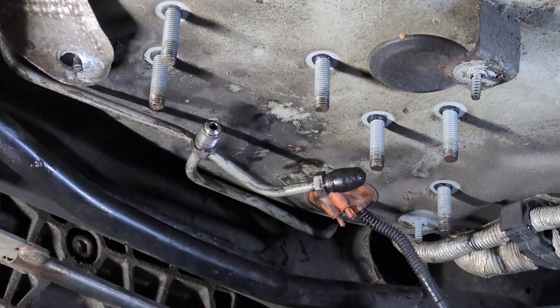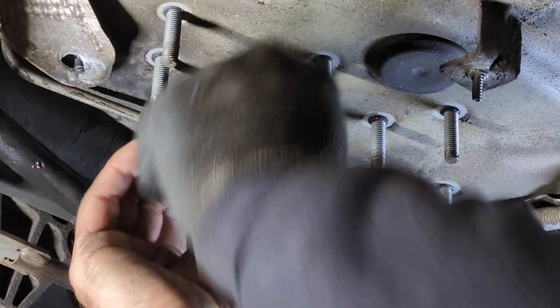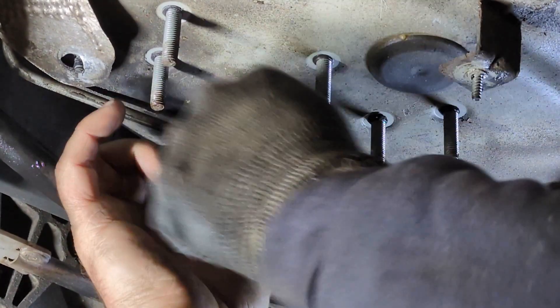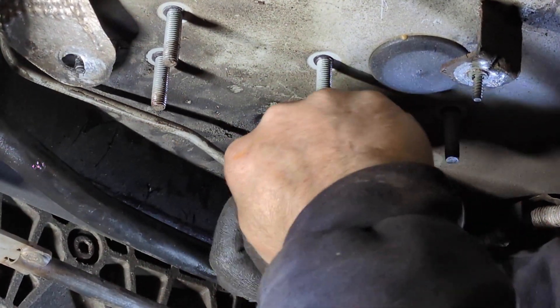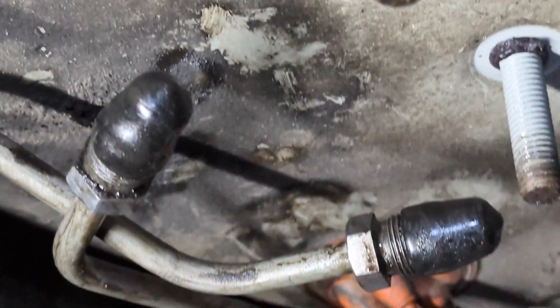To cap the line, I'm using these little silicone caps. You just have to slide it over here and then thread it into the fitting. It is a tight fit, but that's what you want so that it doesn't fall off. You can see there's a cap on here. You can find those silicone caps on Amazon.